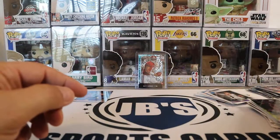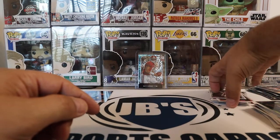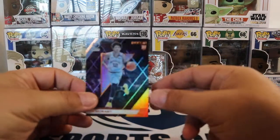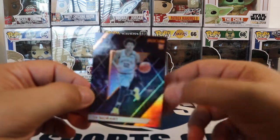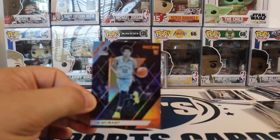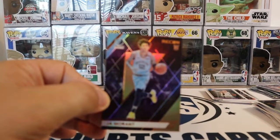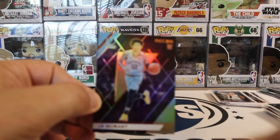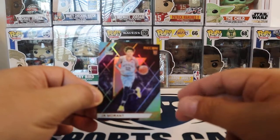But I would say our highlight of the break is definitely this Ja Morant here. Let me focus in a little better on that. Oops — yeah, that's not working. Anyways, so that's going to do it for today.